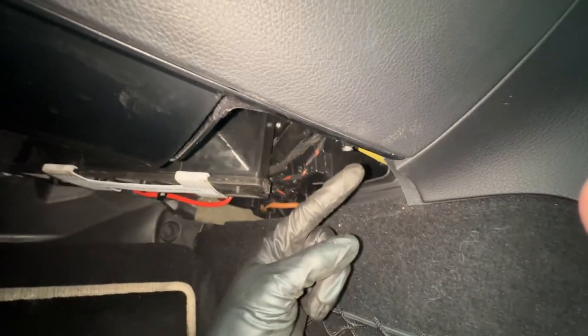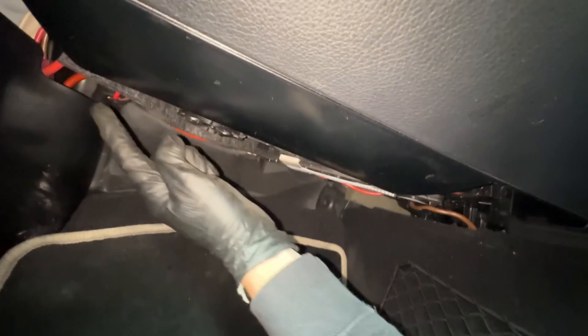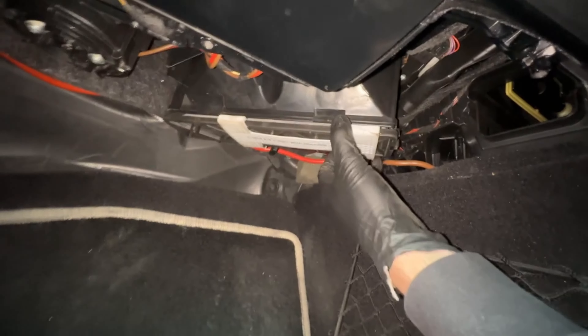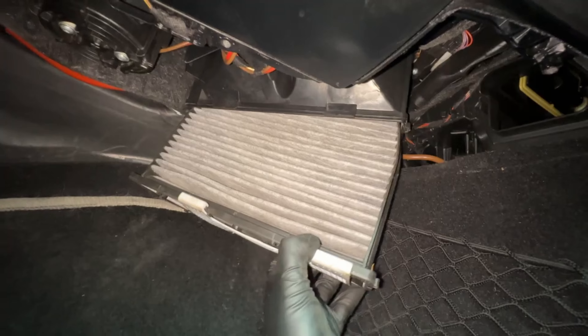I'm under the passenger glove box. I took out three T20 torx screws — there's one over here, one here, one back here — and this panel dropped down. You see this thing here, the white cover on it? Just pull that back like that and you can just take it right out.